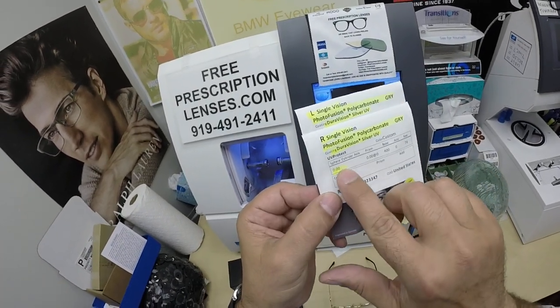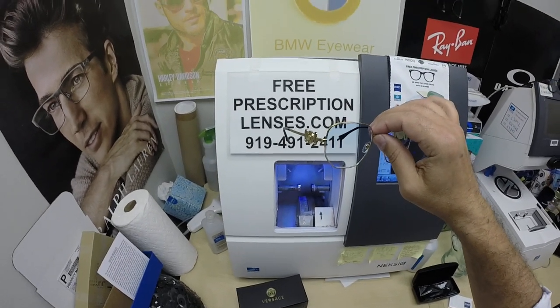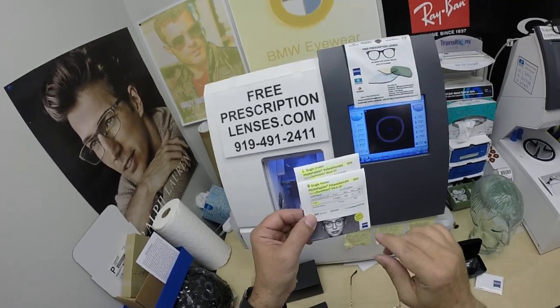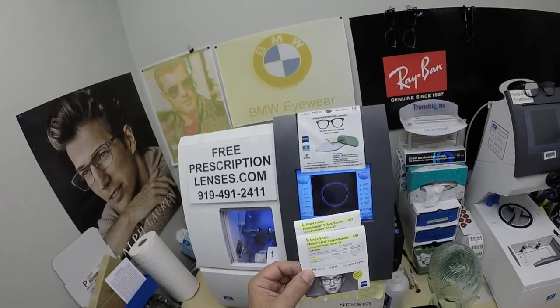Not only single vision, he got no prescription. I always like to tell everyone, someone's got to be the baddest mofo out there — might as well be Antoine. Antoine does some good things in Cincinnati. He got the Zeiss Photofusion Extra Gray with the Doravision Silver anti-glare.